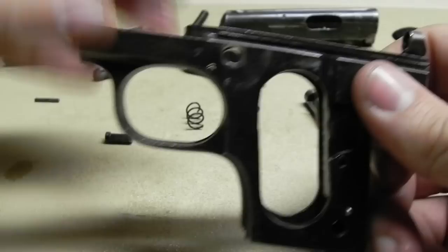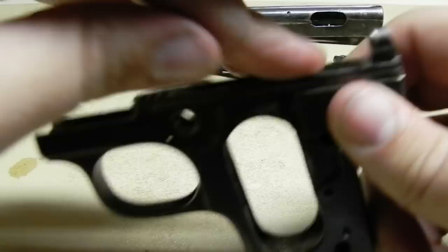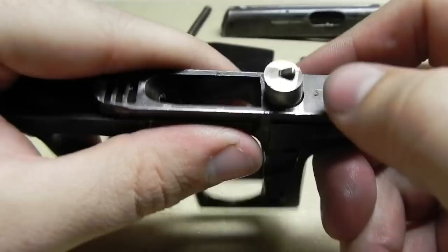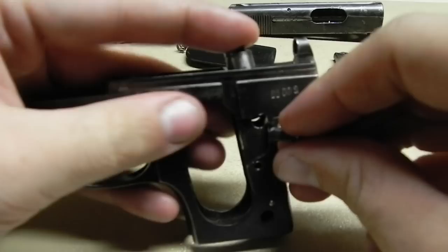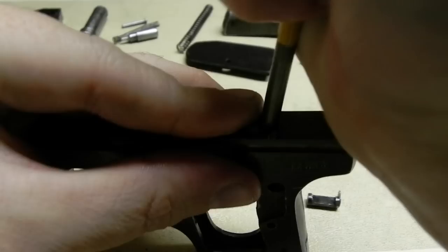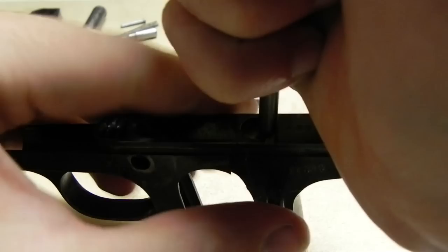Now everything is fully disassembled. For reassembly, it's very simple — just do everything in reverse order basically. Put the spring back in, then put this piece back in. With it, you want the flat portion of the little notch to be facing the rear. Then put this next piece in. Once you depress it, you can kind of see what's going on in there — depressing it shows the notch, and that's what's holding it in. Line everything up, get your punch and depress it, and that piece will slide right back in.